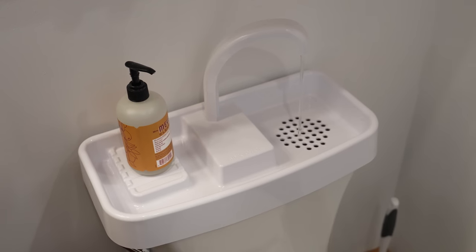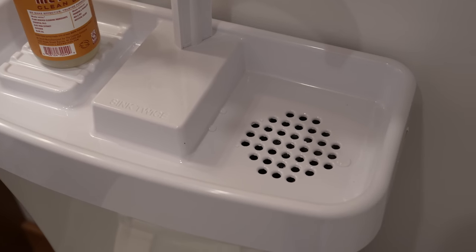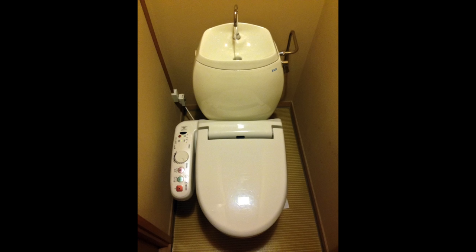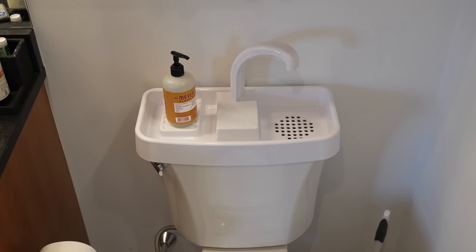All the water that you're using, or even if you don't use some, goes right down into this drain and back into the tank. Another reason these things are so popular in places like Japan and France is that they tend to have really small bathrooms. By combining the sink and the toilet into one, they can remove the need for a vanity, and that frees up a huge amount of space.